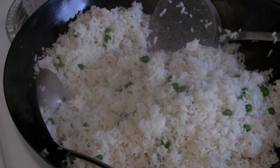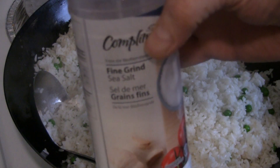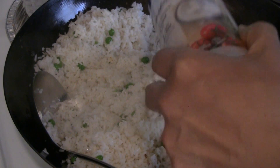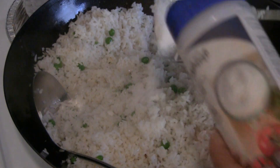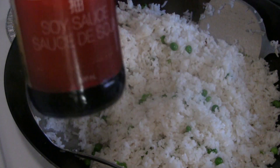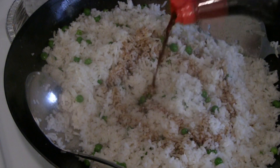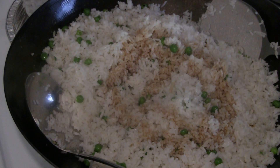The rice is looking pretty good now so I'm going to put some salt in it — this is natural sea salt, about half to three quarters of a teaspoon. Now I'm going to put some light soy sauce. For this amount of rice, about two or three orders, I put about three tablespoons of light soy sauce.